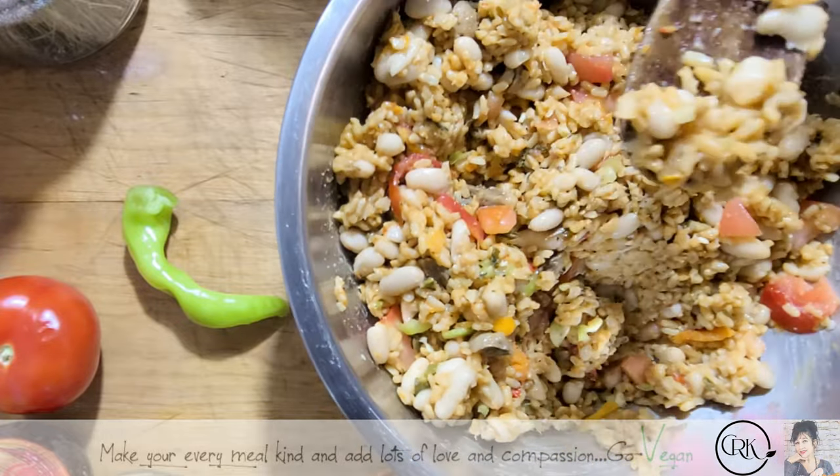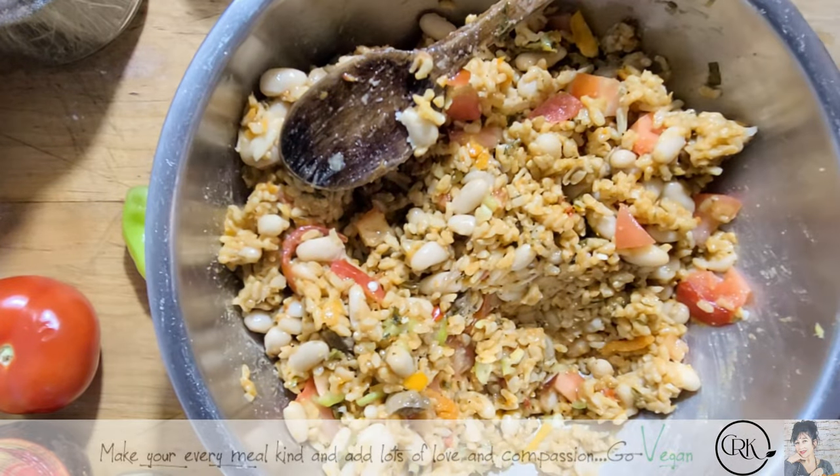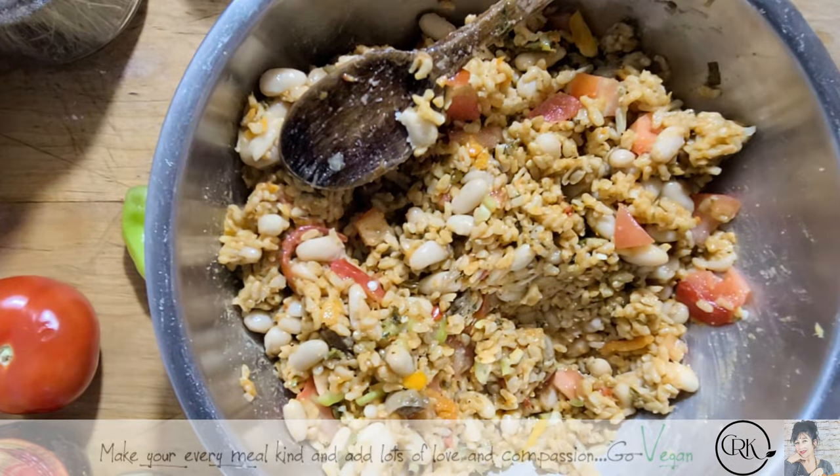I might add some TVP in there — so good. I'm not going to cook the TVP first, I'm just going to add it right in. I'll put about a handful, that's like maybe a quarter cup, just jazzing it up.